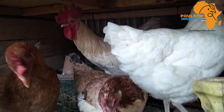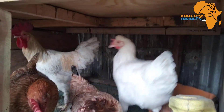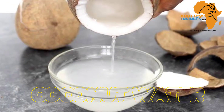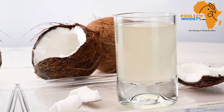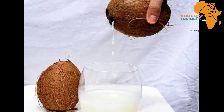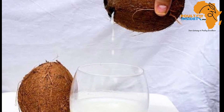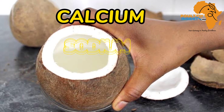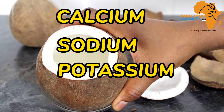When we talk about the organic electrolytes extracted from plants, number one we are talking about coconut water. Coconut water is the liquid that comes from after you crack the coconut shell open, and this coconut water contains calcium, sodium, potassium, and magnesium.